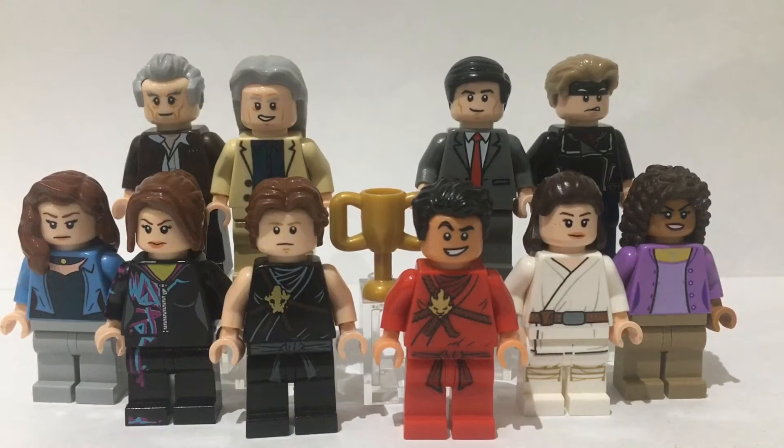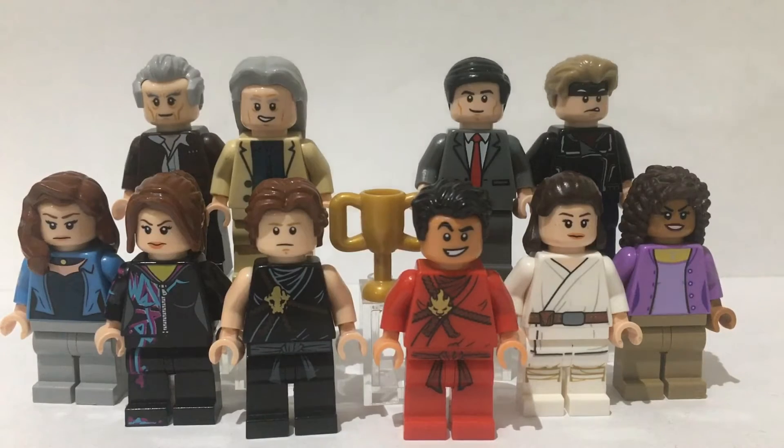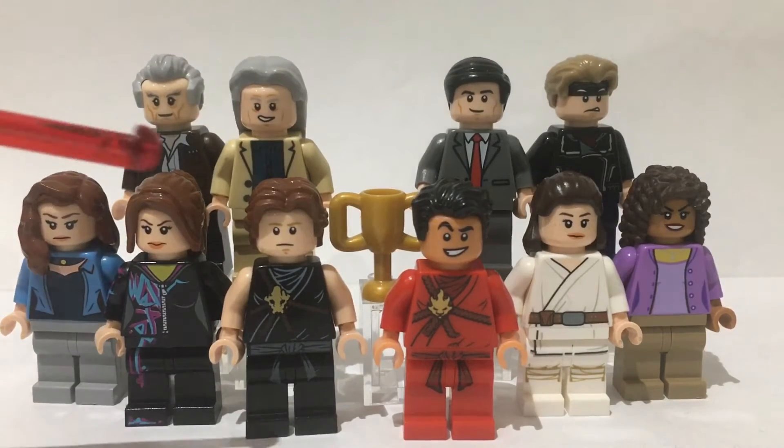Here I have got a bunch of minifigures from season 4 of Cobra Kai and I will be showing you them. This video is going to have spoilers for season 4 — well, minor spoilers. I'm not going to go into too much detail, but I'd recommend you watch that season first. And here we go, we have 10 minifigures in total.